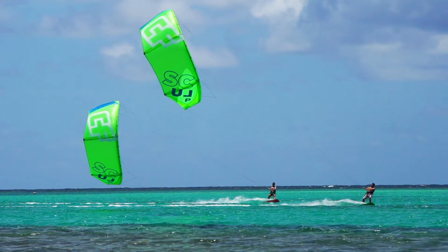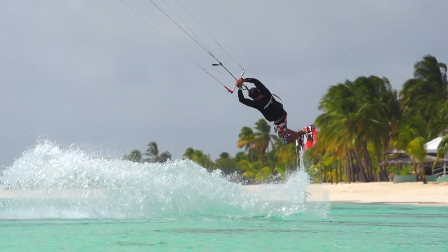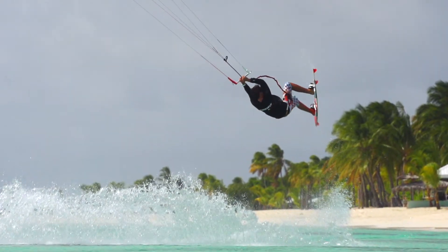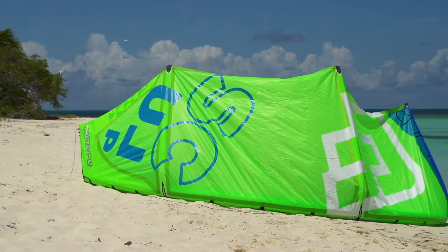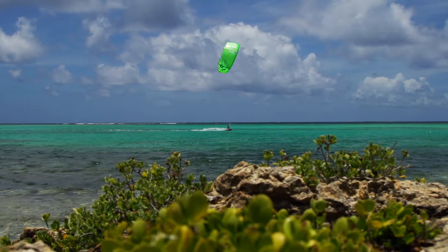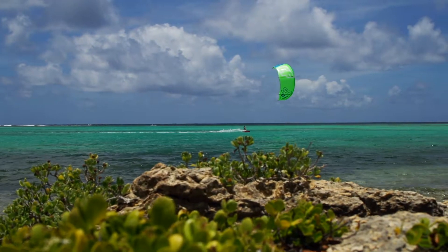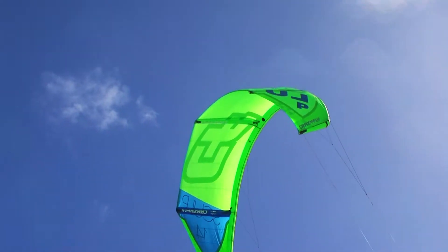The CrazyFly Sculp is a versatile all-around performer suitable for a wide range of riders and styles. Built around a widely popular flat delta platform, the Sculp is smooth, stable and predictable in the air with progressive power delivery, making it an extremely user-friendly kite to fly.